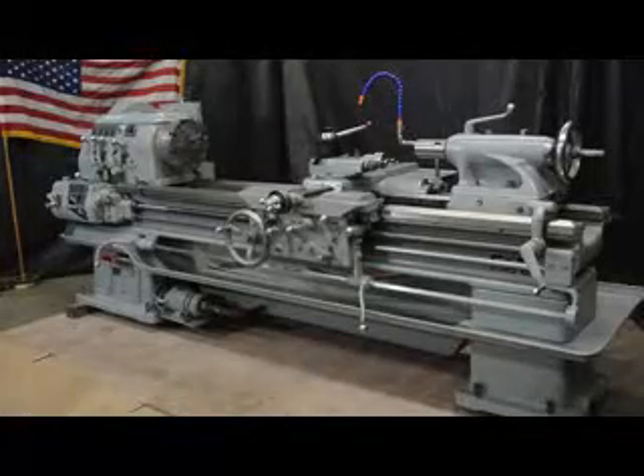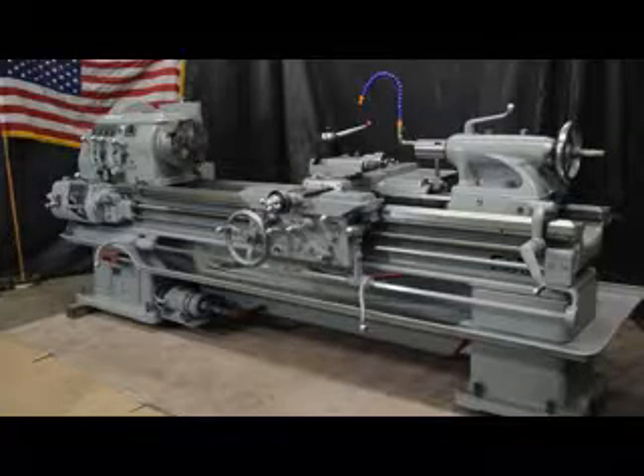Hi, this is Bill with Machinery Consultants out in Salt Lake City, Utah. We'd like to thank you for your time and review.